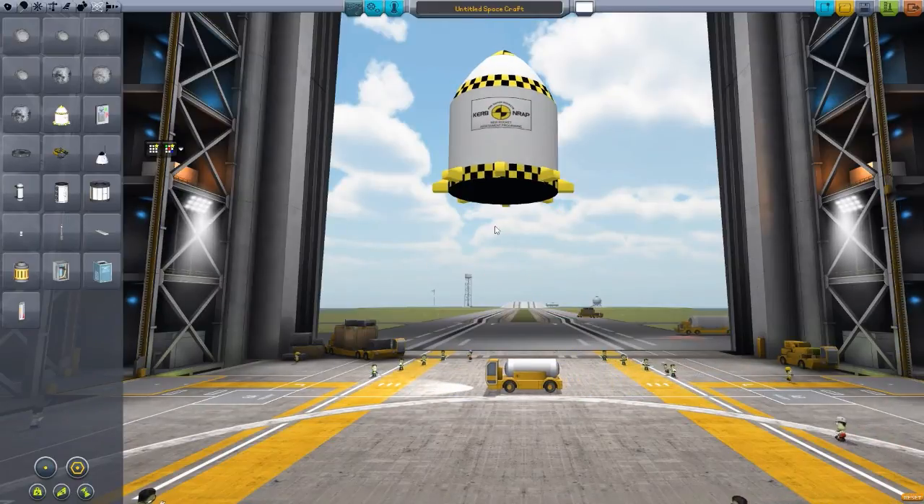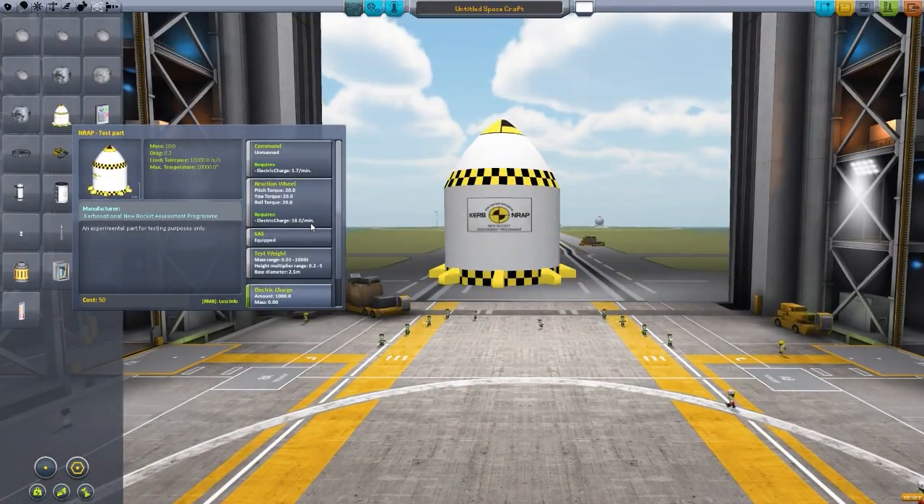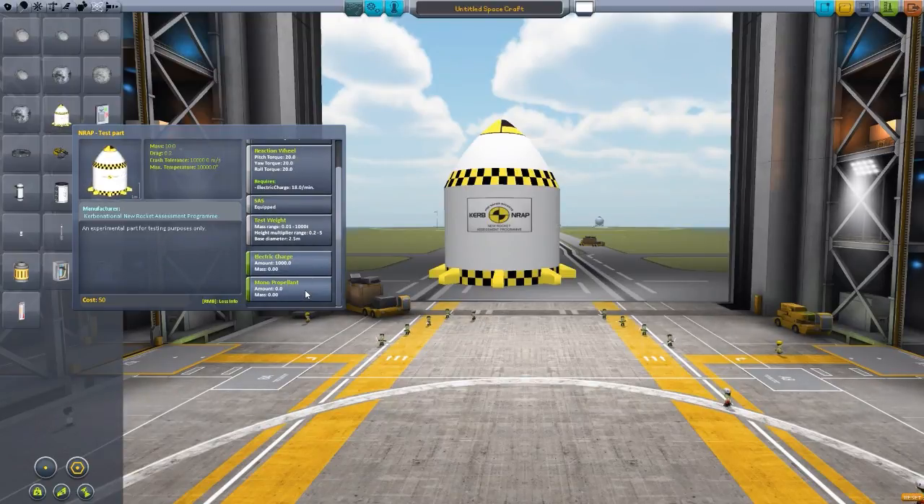If we just pop this on, it does function as a command module, and what it has to it is the usual things for a command module: it has a reaction wheel, SAS, electrical charge, and monopropellant.